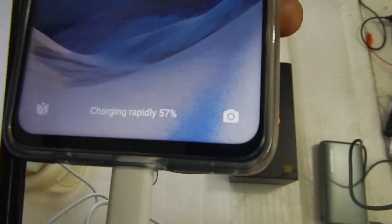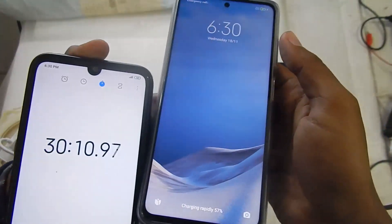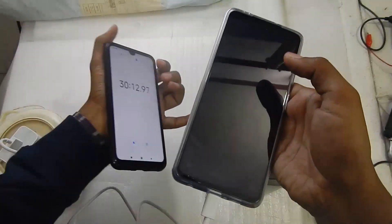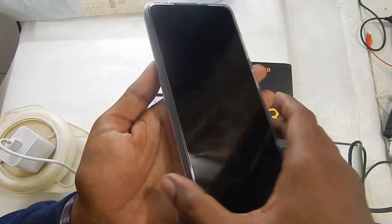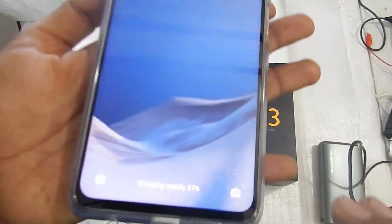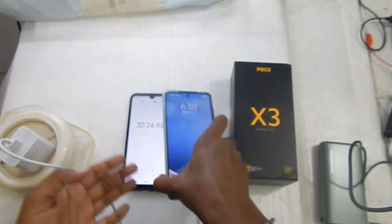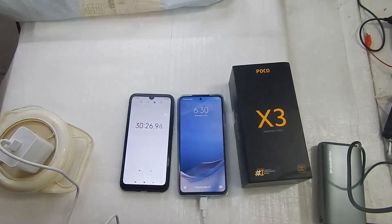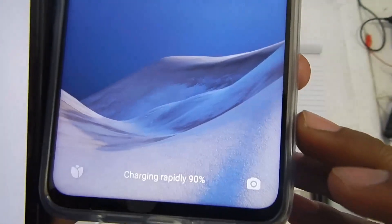After 30 minutes the phone is at 57 percent. Holding the phone, it is not heating up — just a little bit warm. Remember we started at 1 percent. After 60 minutes — one hour — the phone is at 90 percent.